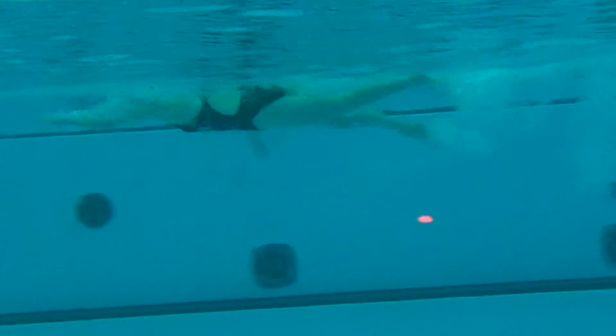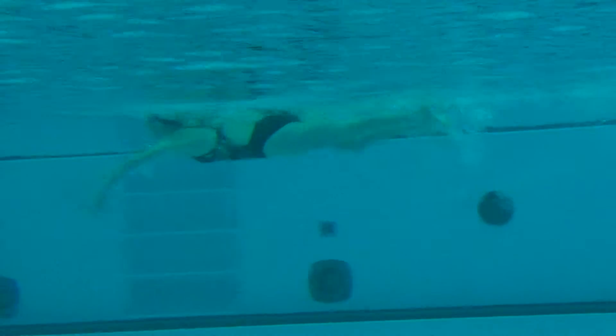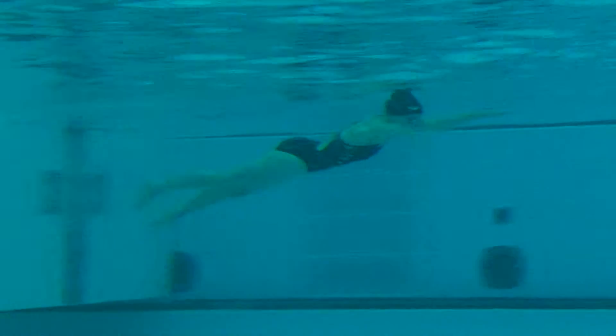Come back. Good. Horizontal body position, steady kick — that's what I want to see. Nice long reach out in front.